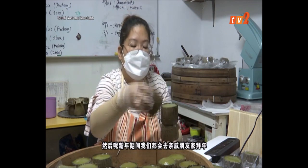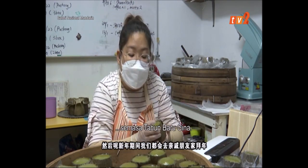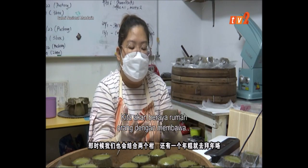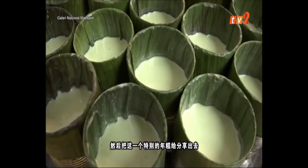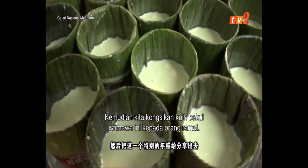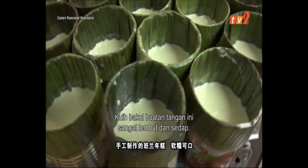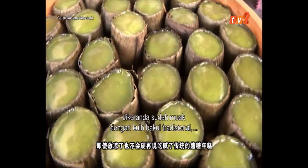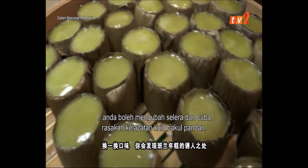We also have two pieces to eat. We share this special kuih. The kuih is soft and tender. If you buy a traditional kuih, you will find this texture.